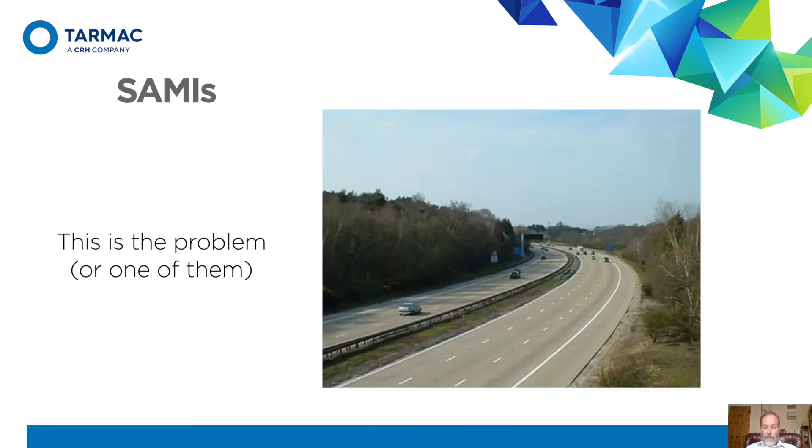What's a SAMI for? A SAMI is mainly to counter reflective crack problems. This is a concrete road with joints in it. It works fine as a concrete road, but if you need to overlay it, you've got the problem of overlaying joints and reflective cracks coming through. The SAMI is designed to control that.